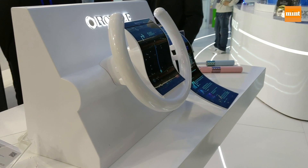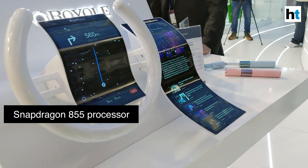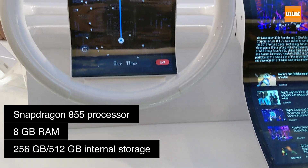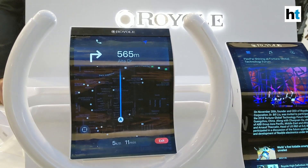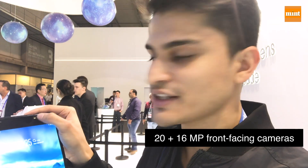Other features include a Snapdragon 855 processor paired with 8 gigabytes of RAM, and either 256 or 512 gigabytes of internal storage across two variants. It also has two front-facing cameras and a flash.